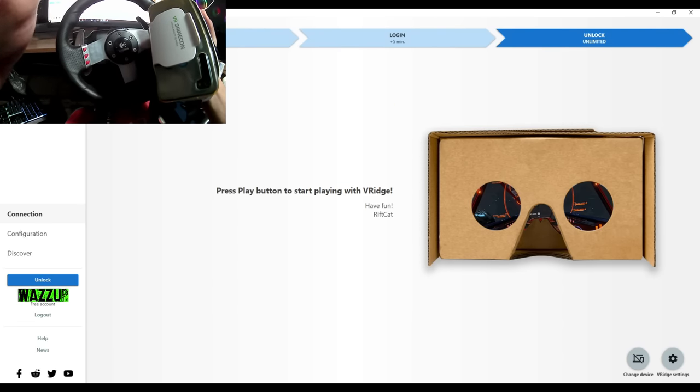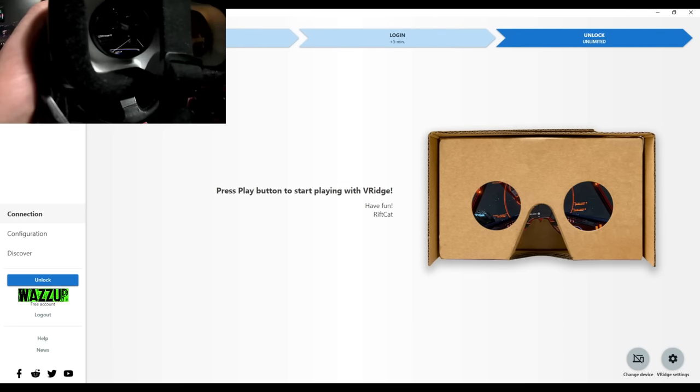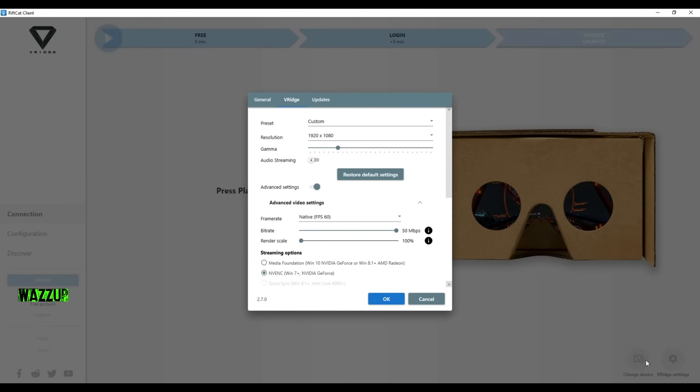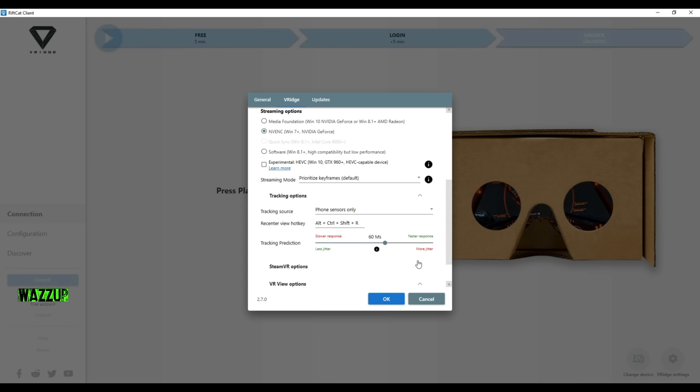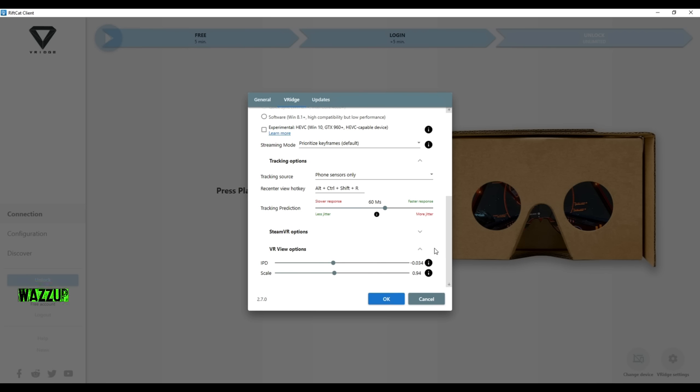We've dropped the phone into the VR box and V-Rage is ready on my phone. Let me show you my settings. For resolution I kept it as default, and I didn't touch the gamma. For frame rate we have 60 and 30 — if you have a bad connection choose 30 fps, if you have a good connection use 60 fps. Same for the bitrate: good connection, max it out; bad connection, leave it at 16. I didn't change the streaming option. For tracking options I think 60 is the best, so keep it like that. The VR view options depend on your VR box — this is my VR setting for my Shinecon VR box. Press OK.